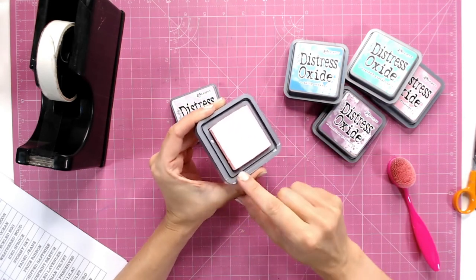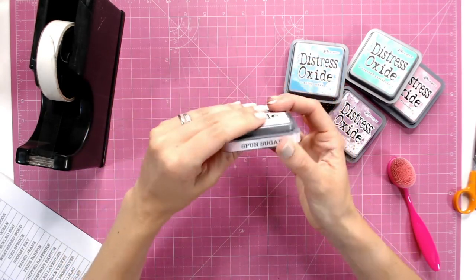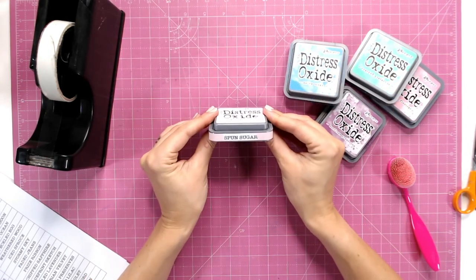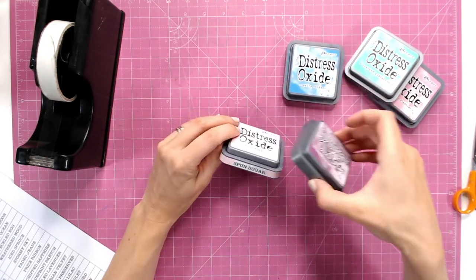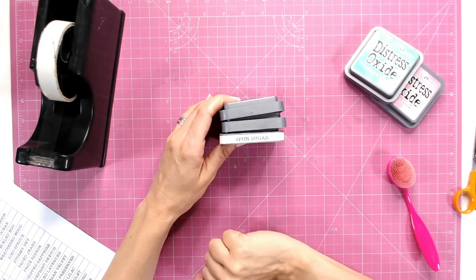I'm just going to lift that up and continue folding that over to make sure it's all hidden in there, then pop my lid back on. Now I've got a perfect label, so when these are stacked in my storage one on top of the other, I'll be able to see exactly which is which and what colour it is.